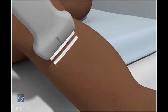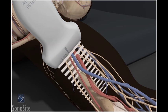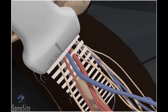The transducer is placed transversely just proximal to the medial condyle in the bicipital groove, with the orientation marker directed to the patient's right.